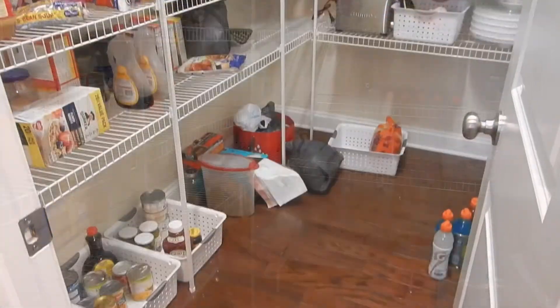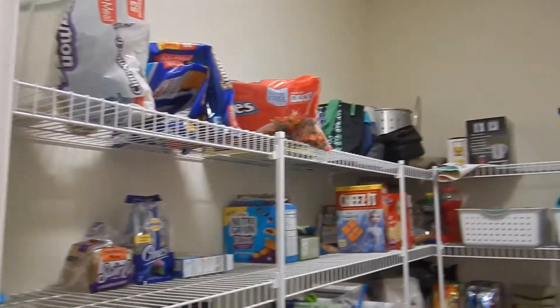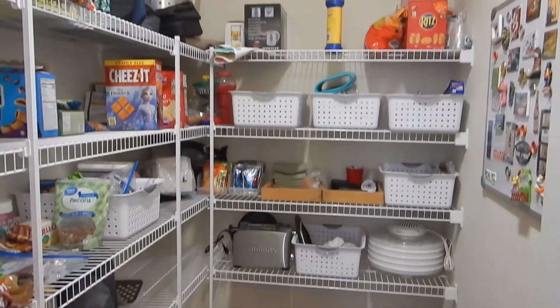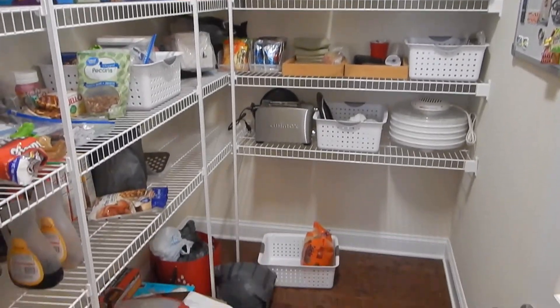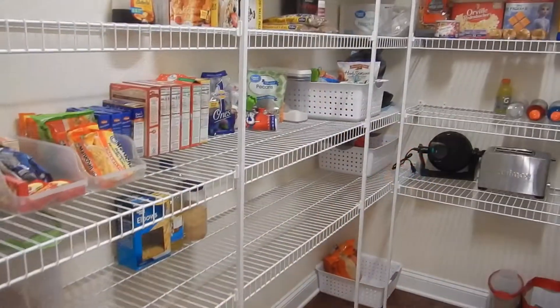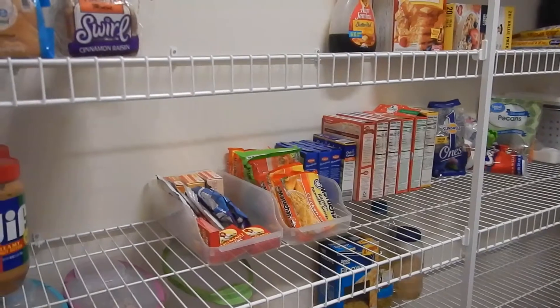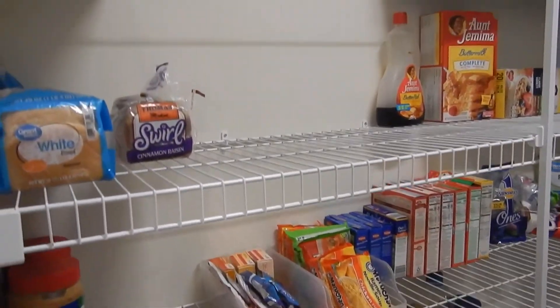Before I started to declutter it, as you can see there's no organization and stuff is just everywhere. So what I did was I went through first to see the things that were expired and I got rid of those. I'll show you some of the empty boxes that I put out in a minute.